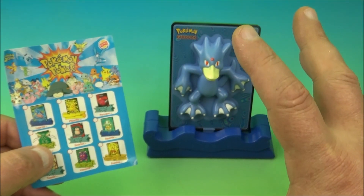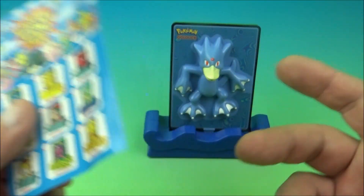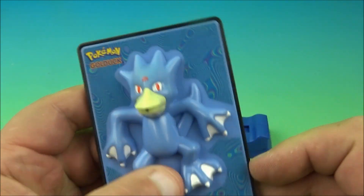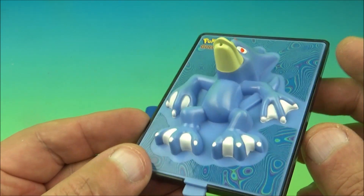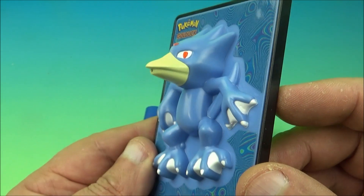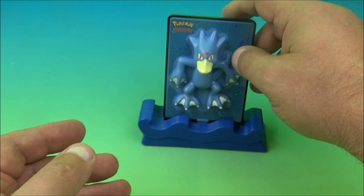Next we have Golduck — another cool variation, this one's actually a water squirter. It shows you how it works: you dump it in some water and squirt with it. I probably wouldn't do that because of the stickers. There's a little hole and a button to squeeze. So we've got four versions: electronic, moving, light-up, and water squirter. They look really fantastic. Here's the little water base — it looks like little waves. You can display it either way.